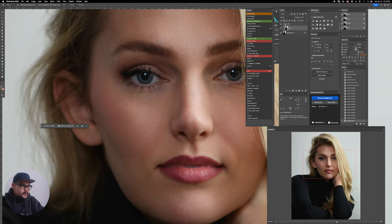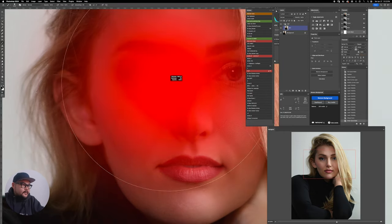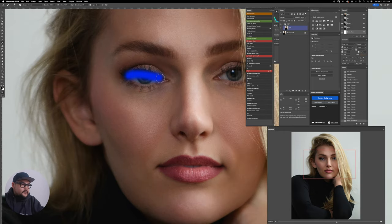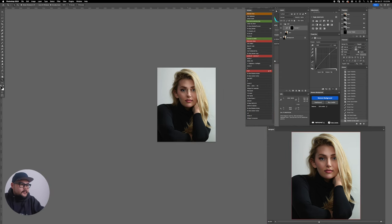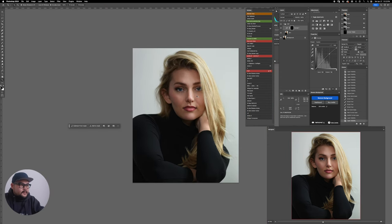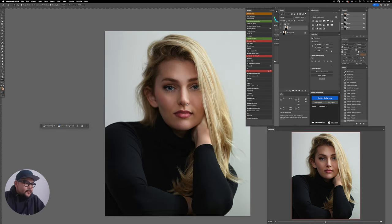I'm going to brighten the eyes just a very slight amount — select the whole eye area, apply a Curves adjustment to open it up. That's too far — so I'll back it off to about 45%. There we go. I love this shot.